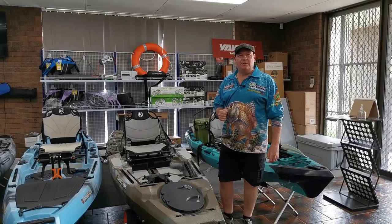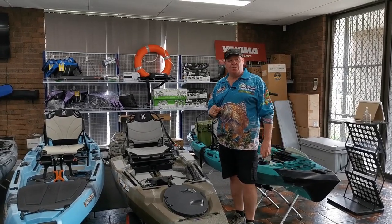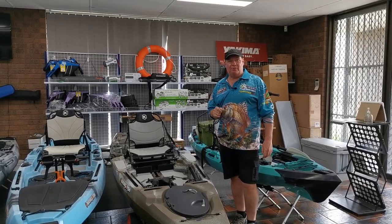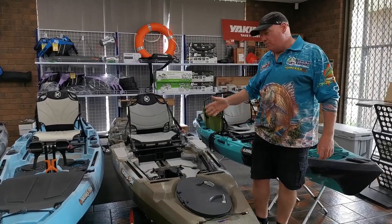G'day guys, this is Coley from Kayaks to Fish. Today we're going to have a quick look at the pre-production model of the next gen 11.5. We'll start from the forward section of the kayak and move our way back.